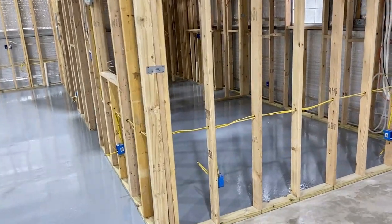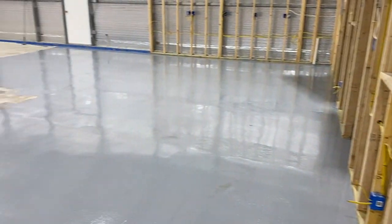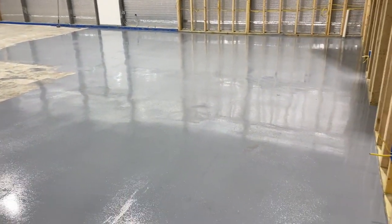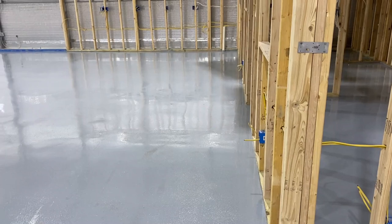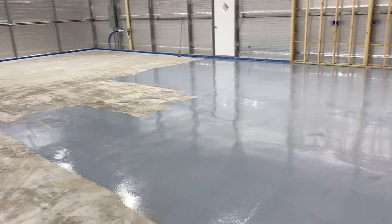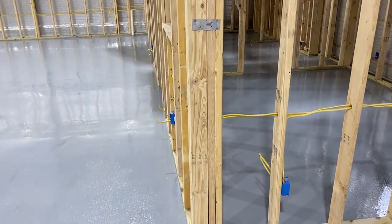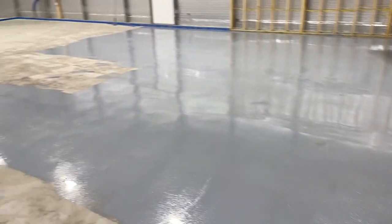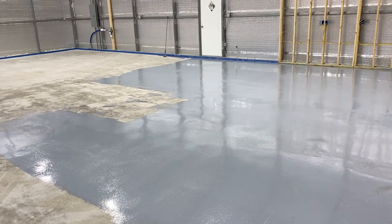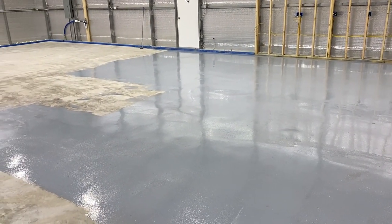We've got the two rooms done with the first coat and we put the grit on top. Still got a ways to go. We're mixing it up about a gallon and a half at a time — I don't think we'd want to mix any more than that because by the end of that gallon and a half it's starting to set up. One thing I would advise on these spiked shoes: use a little bit of Loctite on the nuts. We had one where the nuts started coming off, and that creates a new problem.